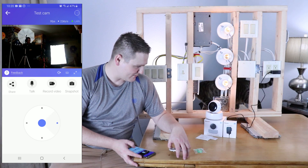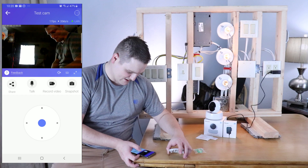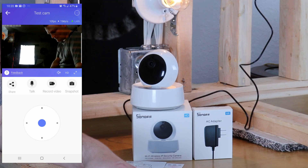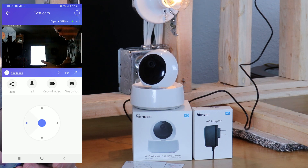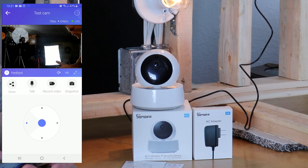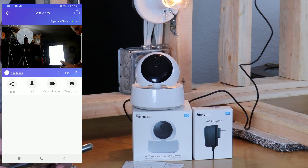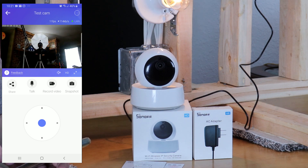Let me pan and tilt the camera a little bit. Hi, how you doing? Put it on HD here. Yeah, the light is screwing the camera up — it's too bright. You guys can see everything in the background there. You can see my director — yeah, he's smiling there in the background.